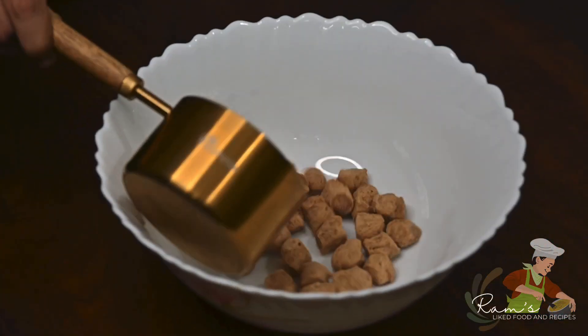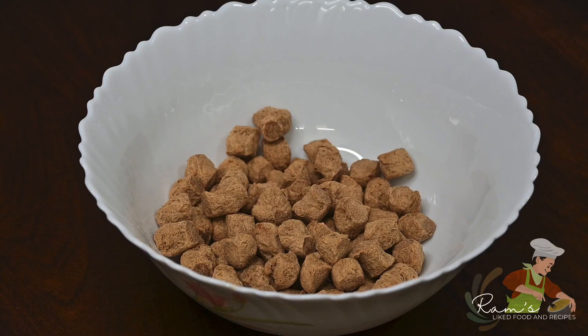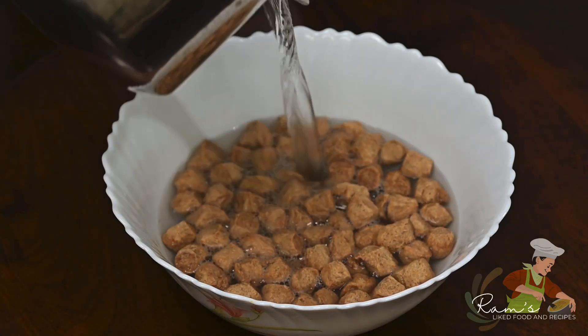First, I will add the meal maker to hot water. After 15 minutes, I will boil it.